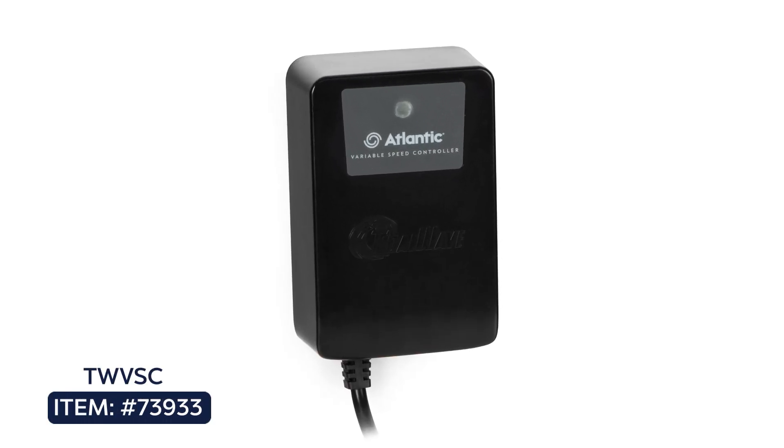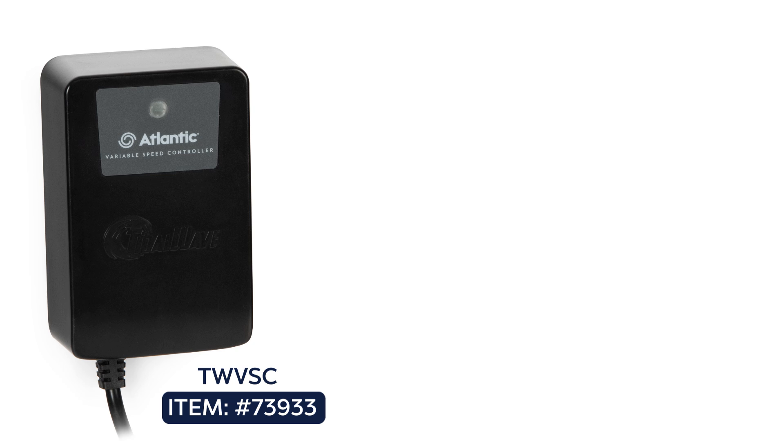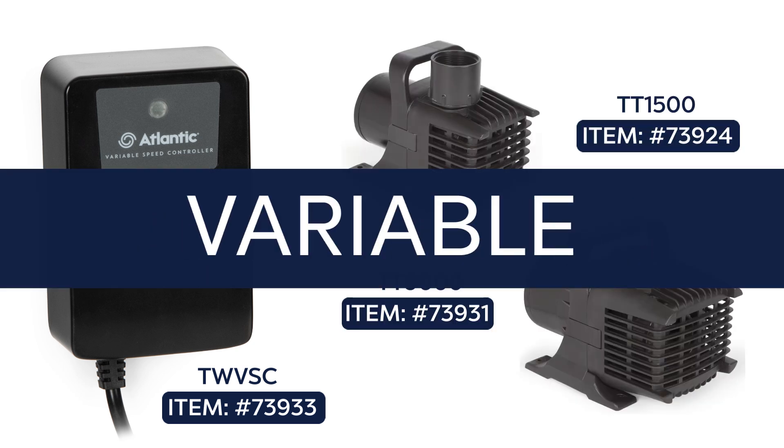Atlantic's Tidal Wave Variable Speed Controller, or VSC, turns any of the 8 Atlantic TT series pumps from the TT1500 to the TT9000 into a Bluetooth controlled variable speed pump.